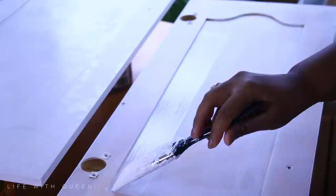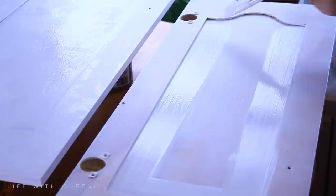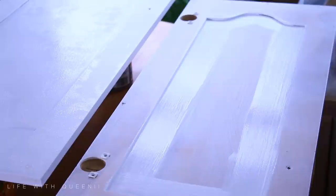By the way, the paint I use is the Alkyd enamel paint from Behr in bright white. I'll put the names of the paint and the brand down below in the description box. This paint is formulated for high traffic areas and is perfect for cabinets and baseboards.